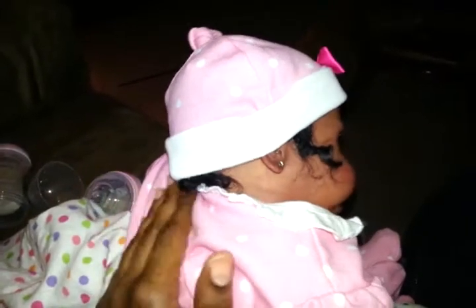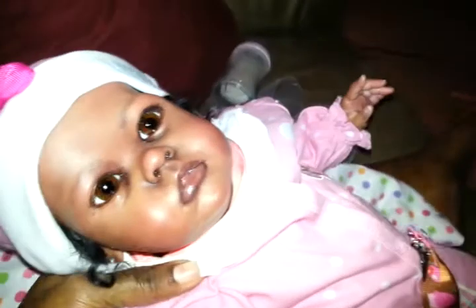Trying to burp her... there we go, she let out a good one!